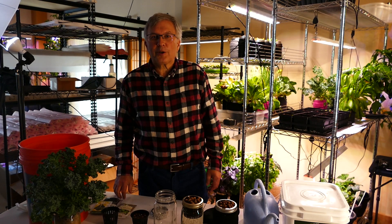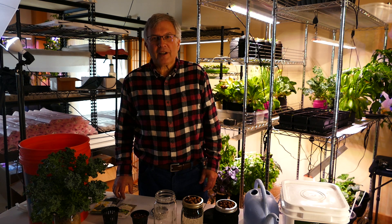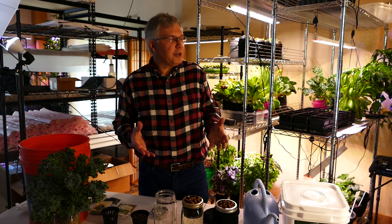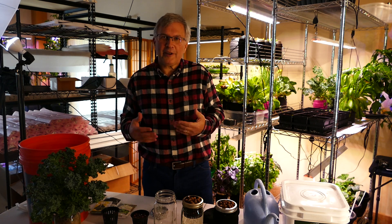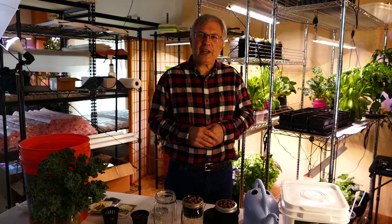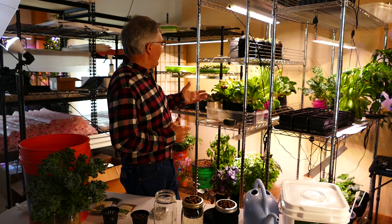This is Vic and it's early April 2020. What I'd like to do is show you how you can grow a variety of things at home. Many of us are at home and there's a thirst to actually be able to do more of that. So behind me you'll see a variety of things.